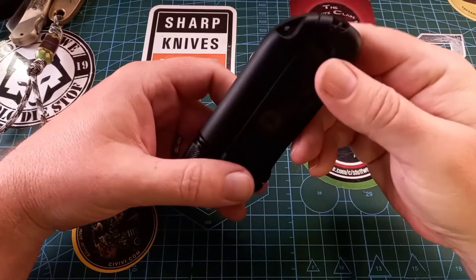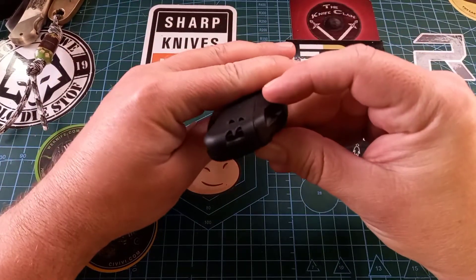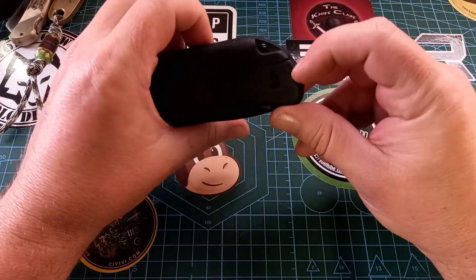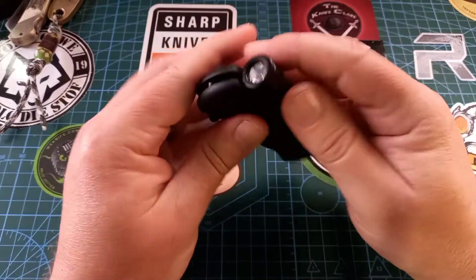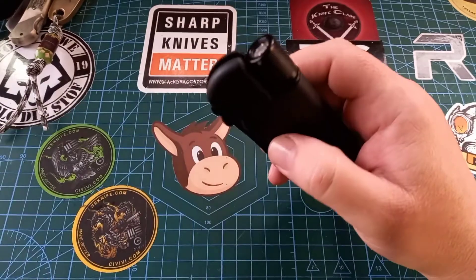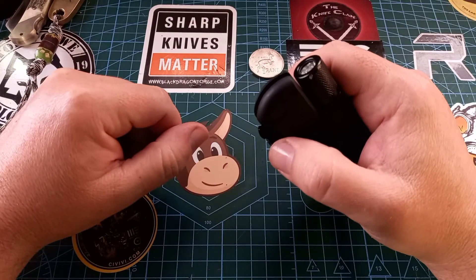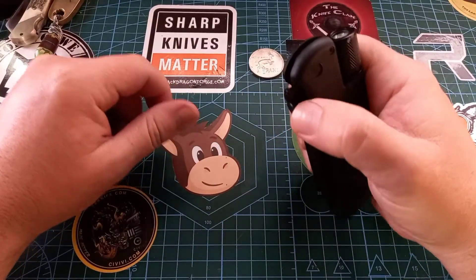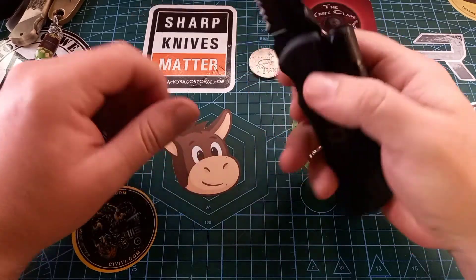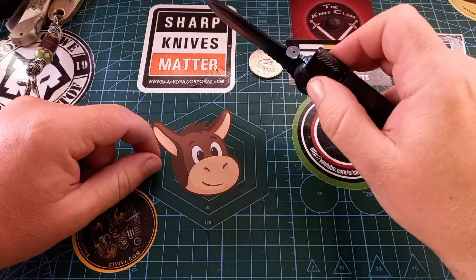We have this weird lanyard hole here at the back — actually it's a whistle. It's got a whistle at the back. Then it has a torch or flashlight attached over here. It's also got a thumb disc so you can open it one-handed, and it does lock with a liner lock.